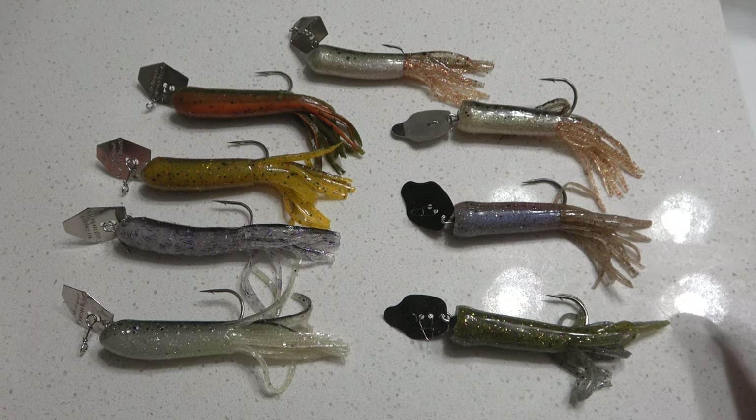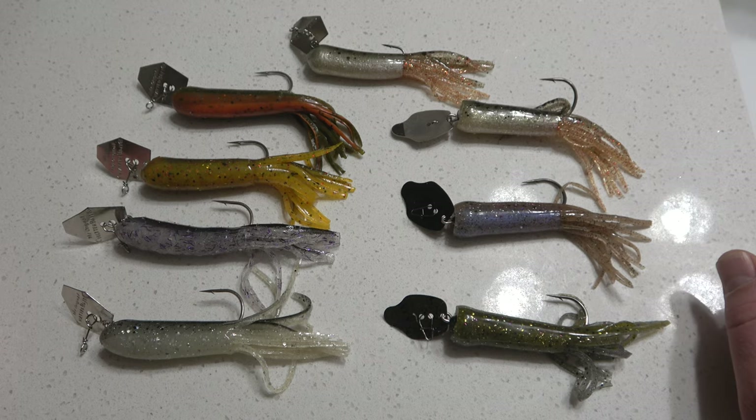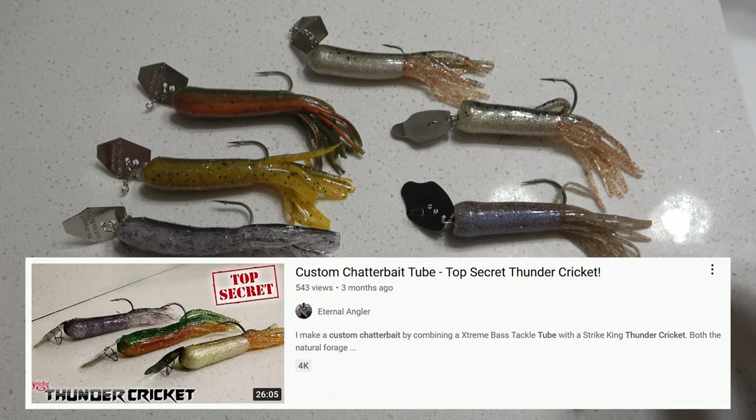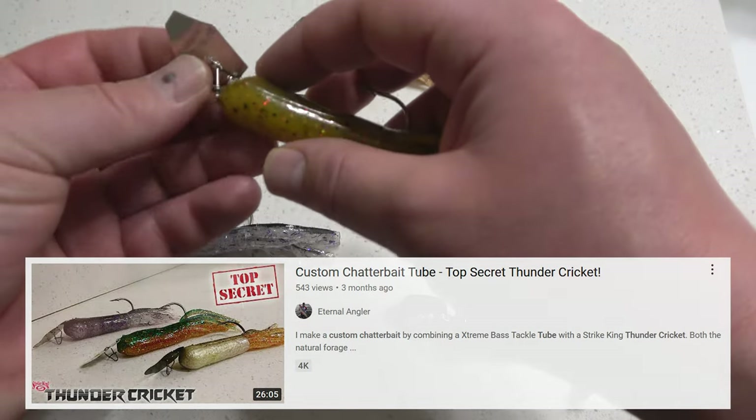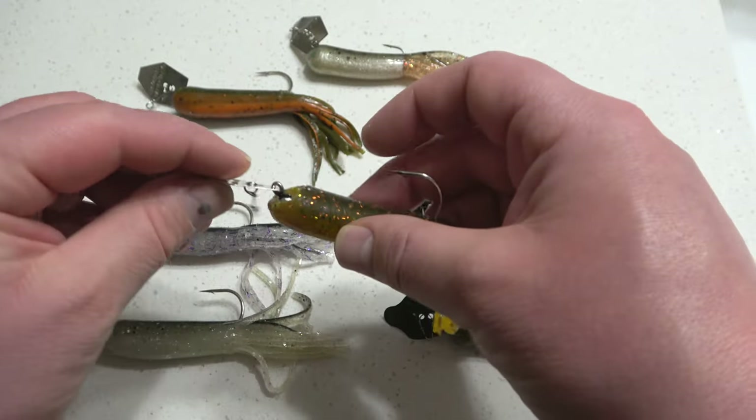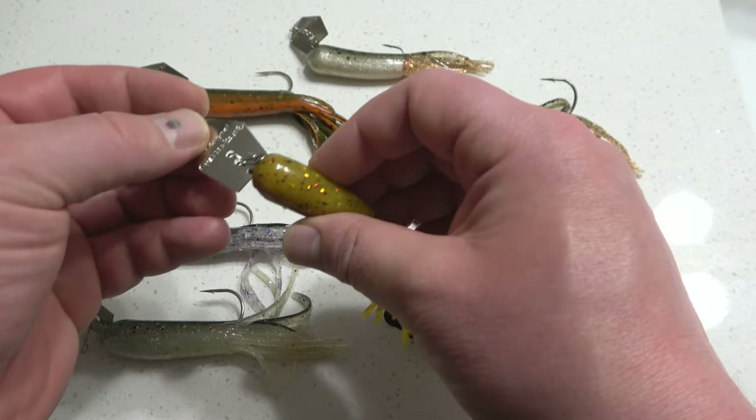I'm going to be testing out these different types of Chatterbait tubes to see which one works the best — which one catches more bass, and which one is more consistent when jigging, having a consistent vibration. Because I noticed the way I originally rigged it, you've got to have some space up there near the eyelet so that blade can move back and forth.